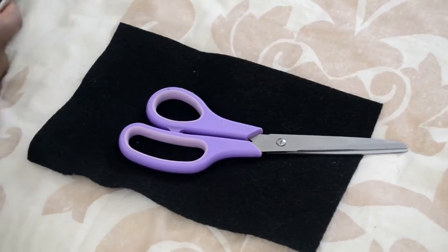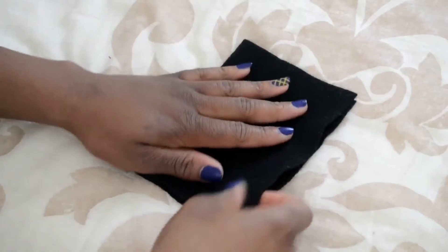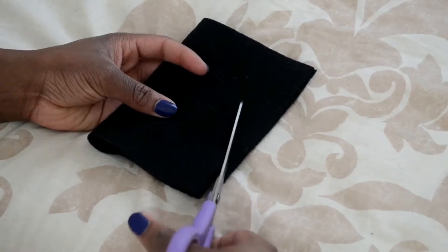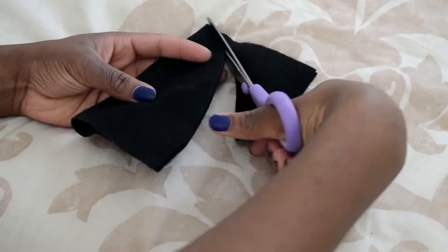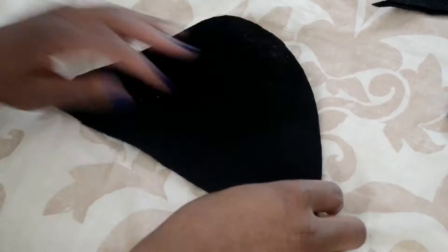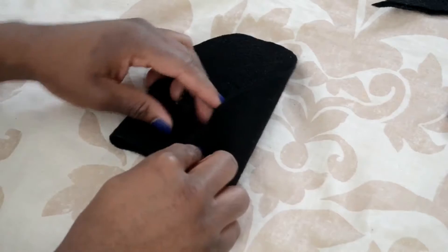The first thing we're going to do is take a piece of our fabric — however wide you want your bow to be, that's how you're going to cut it. Then you're going to fold it in two and cut a quarter of a circle or an oval shape from the top to the bottom, like I'm doing in the video. Then you're going to open that shape up.